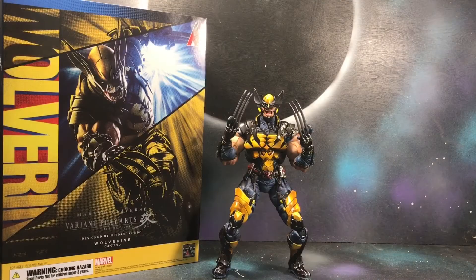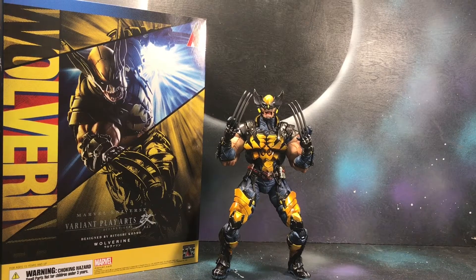Here goes Wolverine out of the packaging, and I gotta say he looks amazing. I really like how he looks. I really do like how they do these Play Arts figures — how they kind of reimagine the character with a whole bunch of armor. This Wolverine looks really badass.